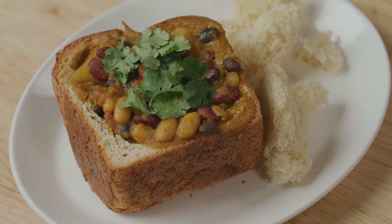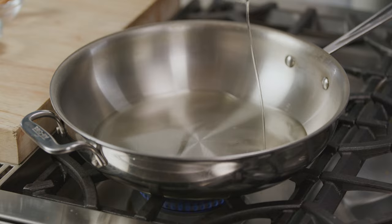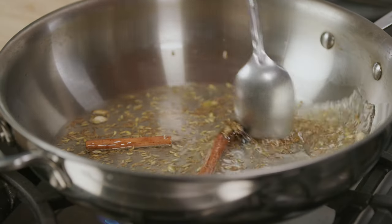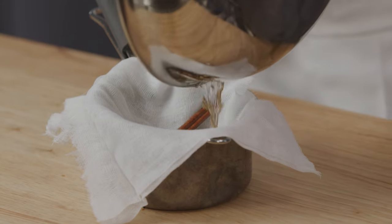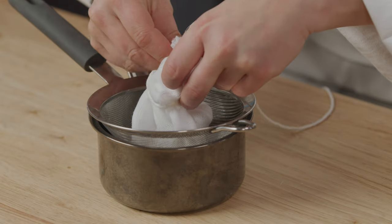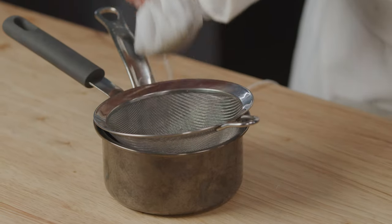Let's start by toasting our aromatic spices for the curry. Heat a large skillet on medium heat and add the vegetable oil and whole spices. Gently toast the spices, then drain through cheesecloth, reserving the spices and the fragrant oil. Wrap the spices in cheesecloth and twine to make a sachet, and set this aside for later.